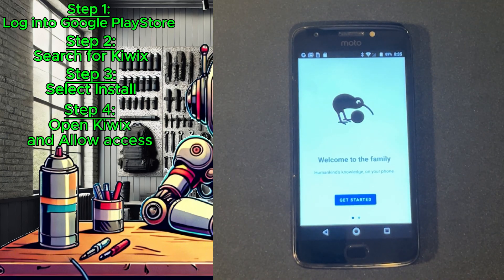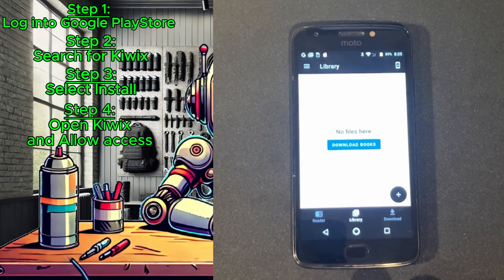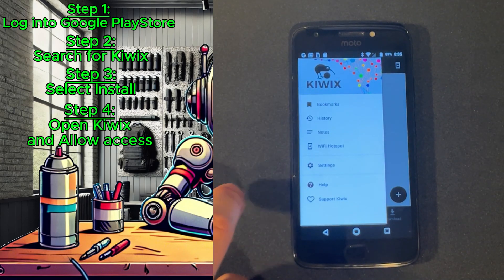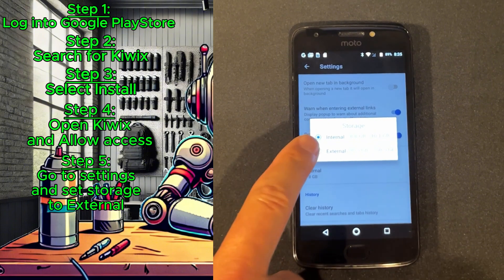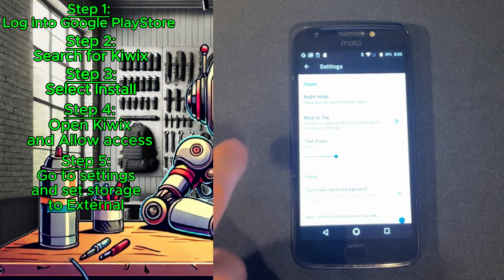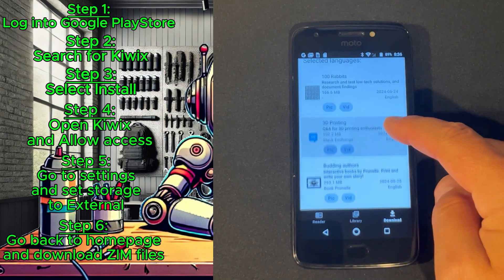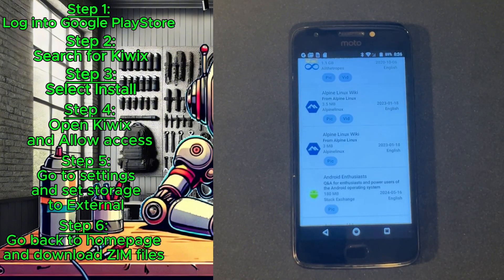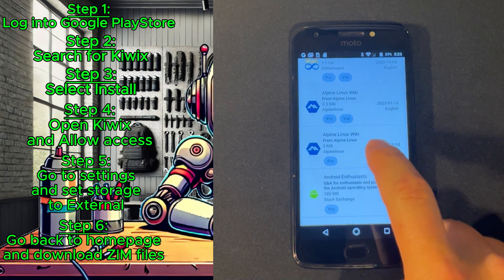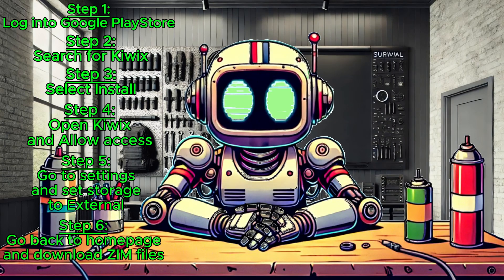The application will open on your device, go through some basic tutorial steps, and you'll want to allow KiWix to access your device information. Once that's done, go to Settings and scroll down to Storage. Right now it's set to internal — we want to change that to external storage so we can utilize the larger storage on our micro SD card. You can then go back to the home page, go to Download, and browse the available ZIM files. If some of the larger ones over four gigabytes are grayed out, that means your storage is not properly formatted and it can't download those larger ZIM files. If everything's okay, just find some ZIMs and start downloading what you want.